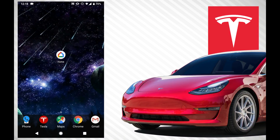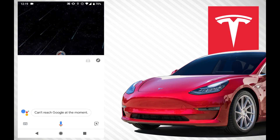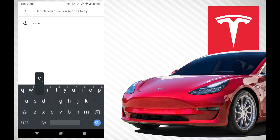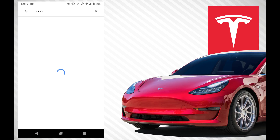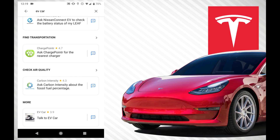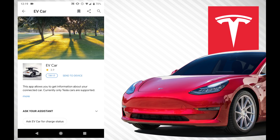All right. So now you saw the video and you want to set it up for yourself. The first step is to go to your Google Assistant, click the button in the top right, and under Explore, start typing 'EV car' and it should pop up. If not, you can just hit search — there's 'control car', 'find transportation', all that sort of stuff. Go down to the one that says 'Talk to EV Car'. You click that and under here, there's quite a bit to it.